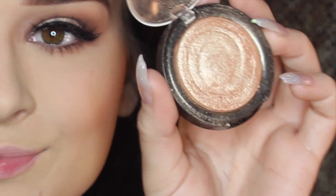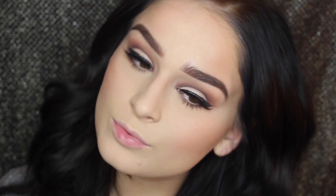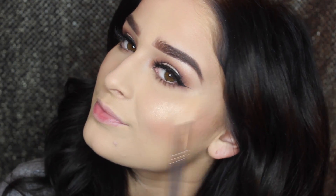To prep for my highlight, I'm using the City Color Cosmetics cream highlighting wand. Then going in with my Milani favorite, Luminoso, onto the apples of the cheeks for blush. For powder highlight, I'm using the Laura Geller Gilded Honey highlighter, placing it on the high points of my cheekbones, above my brow, the bridge of my nose, and my cupid's bow.